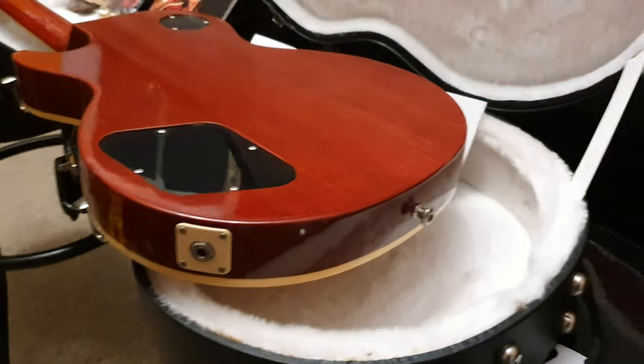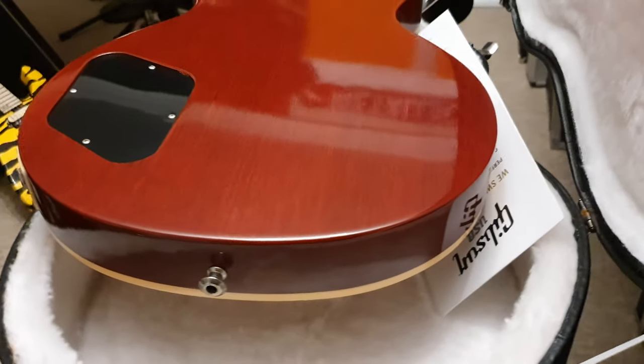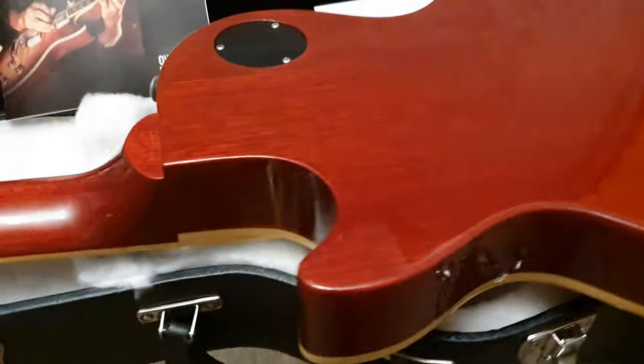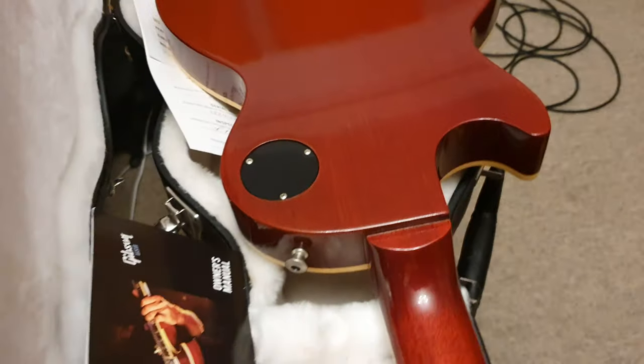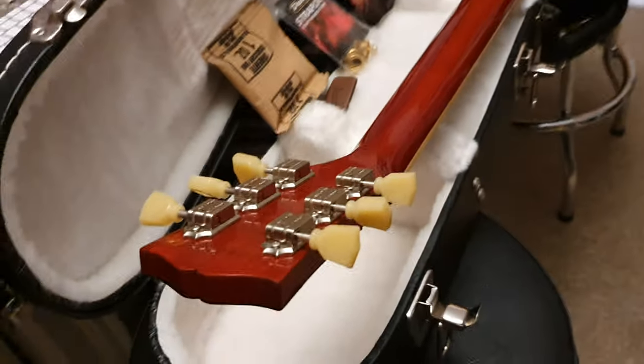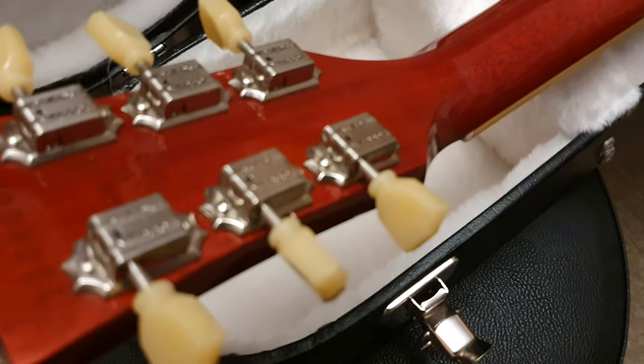Might be a few specks of dust, but this thing is just totally beautiful. Let me lay it down for a more in-depth look all around. Feel free to freeze the camera and zoom in. This is for sale — it's on the website at essexrecordingstudios.com and on reverb.com. We sell to any country in the world, just hit us up. We will ship it priority. You can get in touch on Facebook and Instagram at Essex Recording Studios.